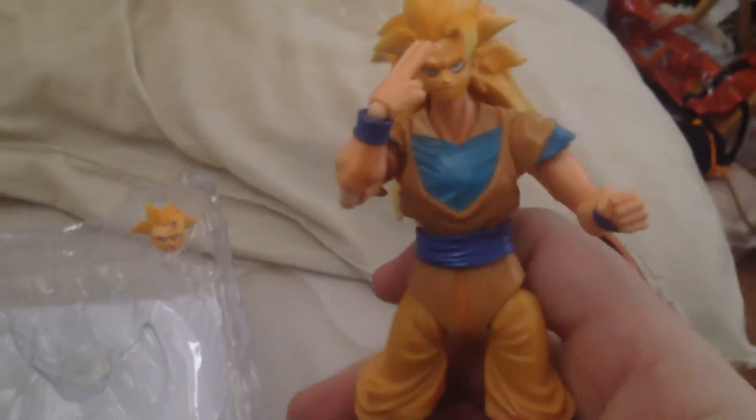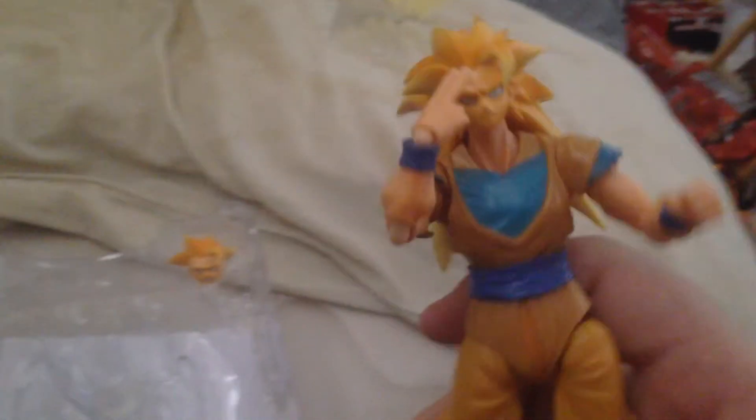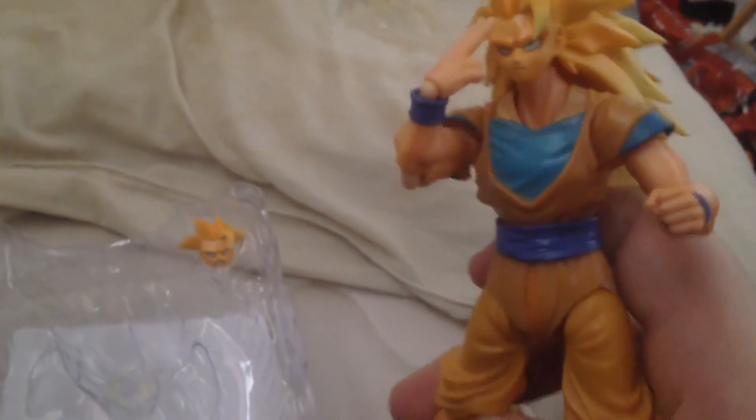On the box it shows them going around him like that. Hold on, I'm going to see if I can get them on. This is actually kind of bad because the figure is high quality but the parts come off very easily.